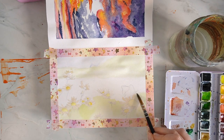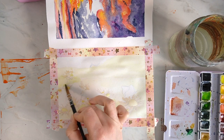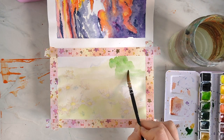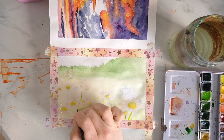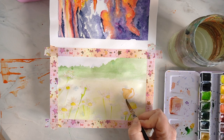I've blocked out all of the daisies using my Jackson's Art masking fluid so that I can maintain that crisp white paper. I will remove that at the end and add in some dark shades around the daisies just to give them a little bit more definition. It's a really easy way to create those daisies — just lightly block them in using the masking fluid — and I would highly recommend it.